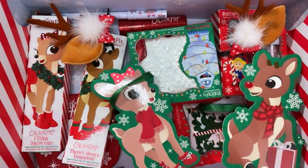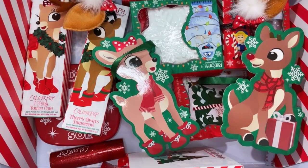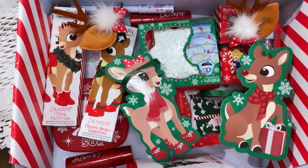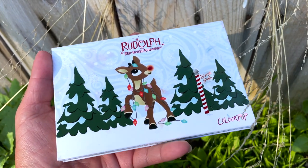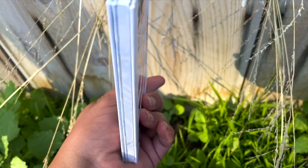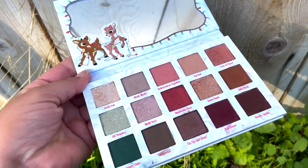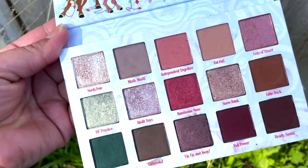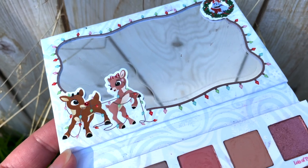Right over here we have the entire ColourPop Rudolph the Red Nose Reindeer Collection and we're going to get started with the eyeshadow palette. To me personally, I think that's the star of the show. The front of it is so cute — it has Rudolph wrapped up in Christmas lights. On the back it has little Christmas presents with the eyeshadow names. On the inside, these are all the shades and you also have a pretty good size mirror with Rudolph once again wrapped up in Christmas lights along with his little girlfriend.